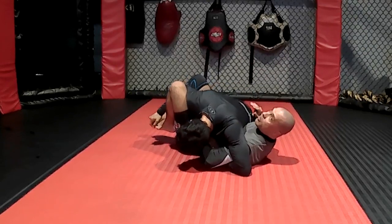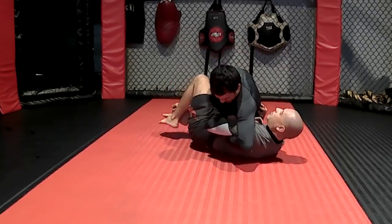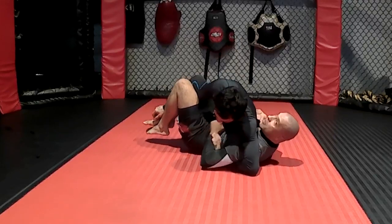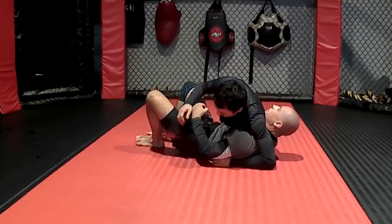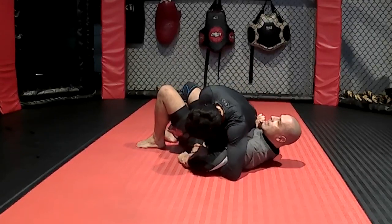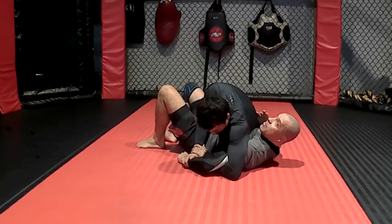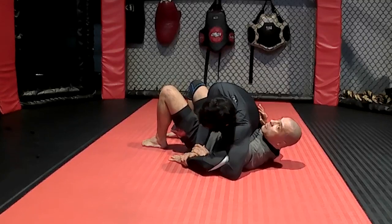Now I broke the Kimura grip. If he keeps that hand there, it's probably not going to be very pleasant for him, so he's probably going to have to let go. Now I'm going to escape. It's easier said than done — maybe we're not going to be able to escape, maybe he's going to recover his position — but at least we're going to be able to break the Kimura.